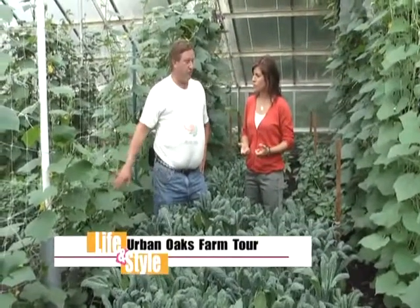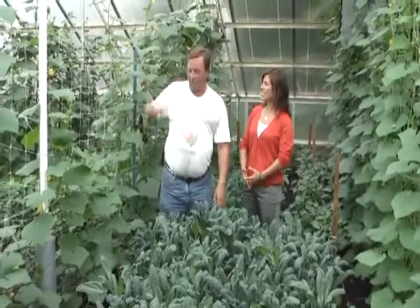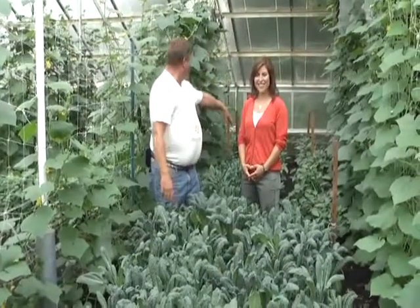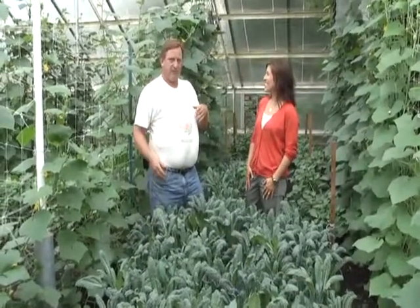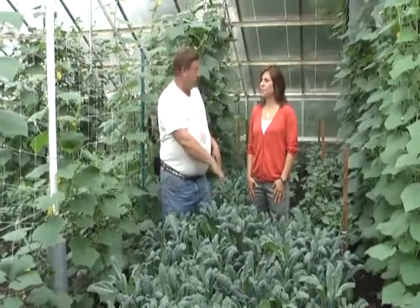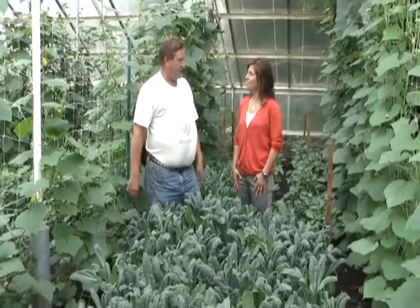In the summertime we grow a lot of cucumbers — we actually harvested them yesterday. There are cucumbers from India, Tibet, all over the place. In front of us we have Italian lacinata kale and some peppers. We switch all seasons — in the wintertime there'll be English sugar snap peas growing up, the kales will still be growing, but then we switch over to salad greens. We do a lot of salad greens — endives, escarole, 20 different kinds of lettuces.